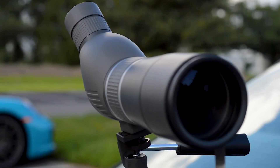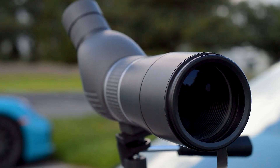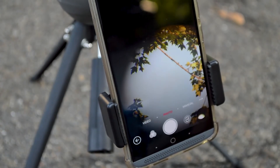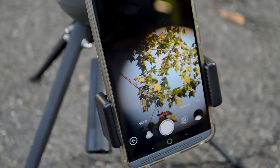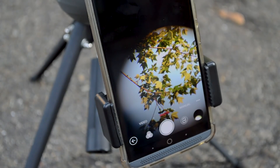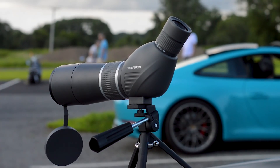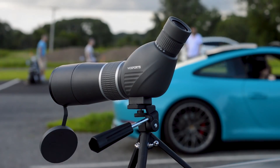All in all, this is a pretty sleek telescope. The build quality is on par with some of the best telescopes I've tested, the lens seems very durable and scratch resistant, and the cell phone mount is really awesome. It also comes with a bag, a cleaning kit, the phone mount, and the tripod — everything you could possibly need for bird watching or getting close-up shots of something far away.